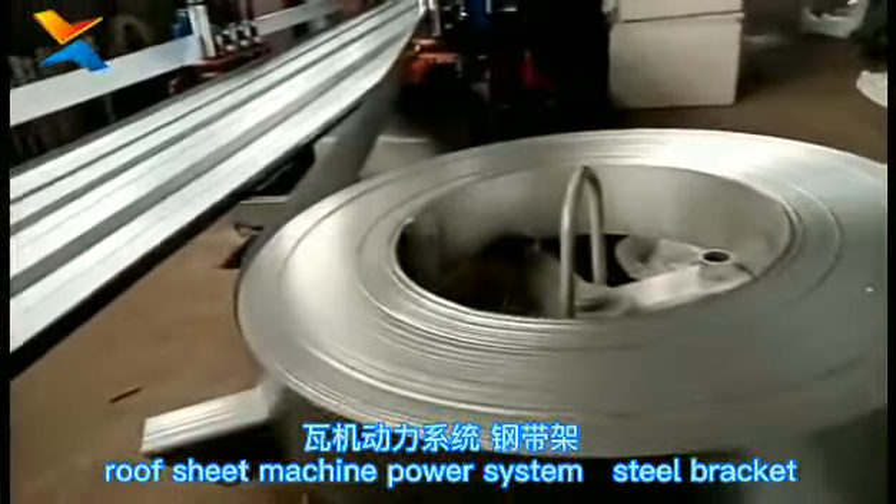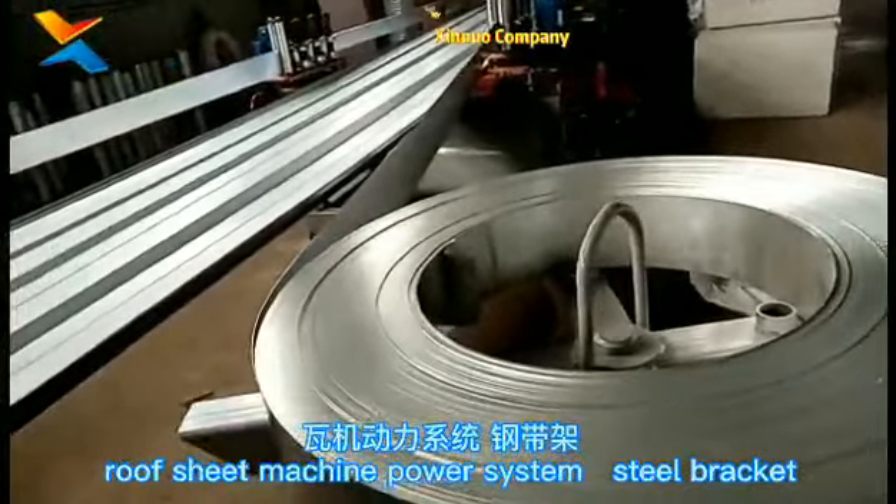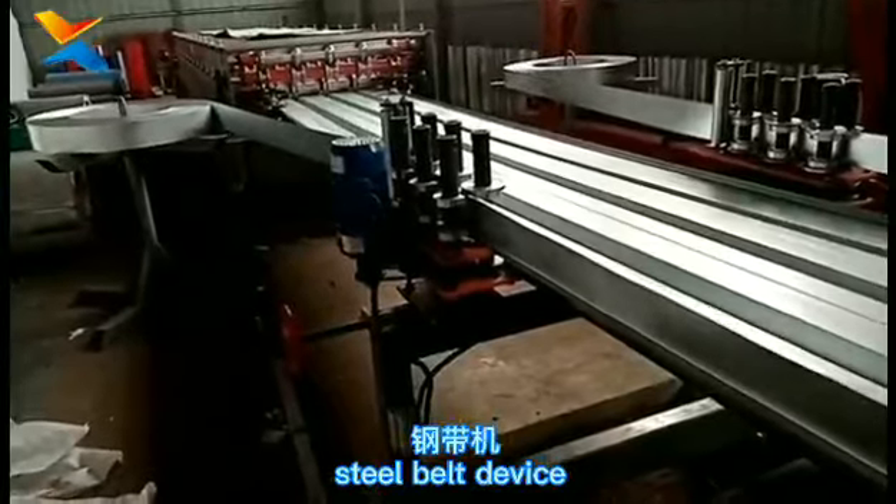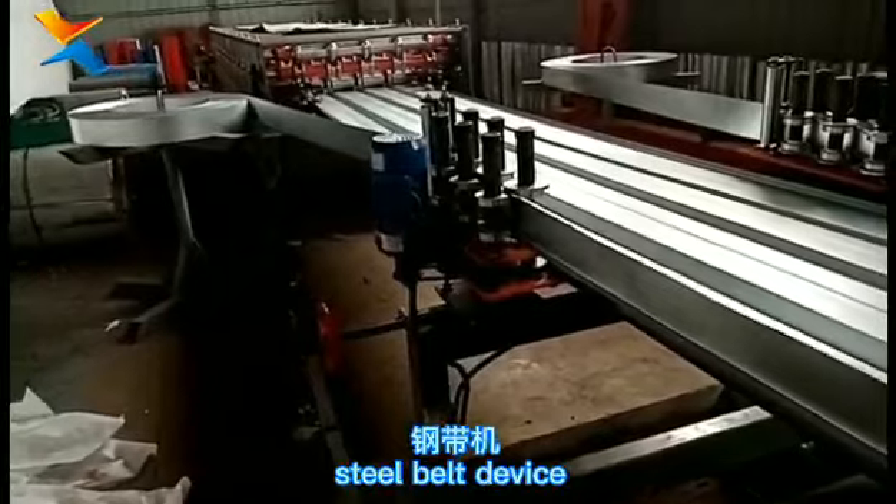This is the Steel Bracket. Rockwell Edge Bending Machine — various sizes can be adjusted freely without using the steel belt phenomenon.